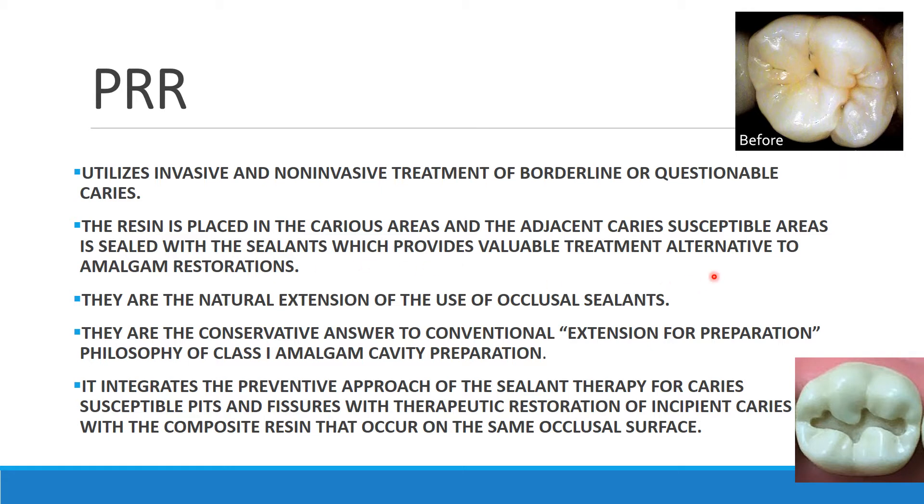PRR is an alternative to amalgam restorations, known as a natural extension of the use of occlusal sealants. It is the conservative answer to the conventional 'extension for prevention' preparation used in amalgam, where we extend the cavity to get proper retention and resistance form. PRR integrates the preventive approach of sealant therapy for caries-susceptible pits and fissures with therapeutic restoration of the incipient caries.